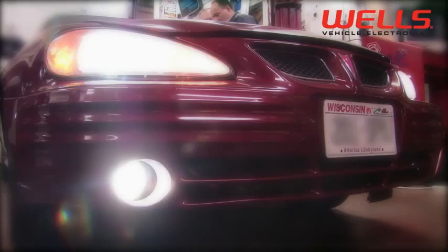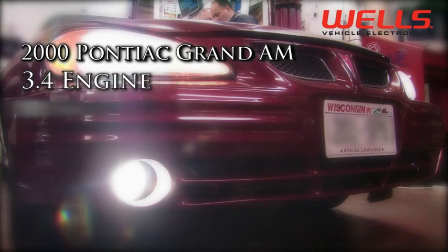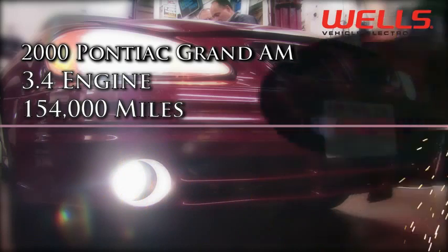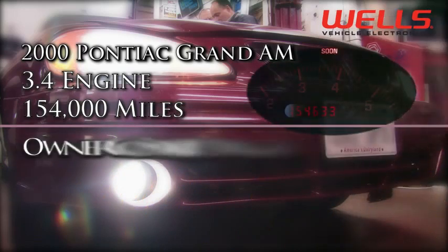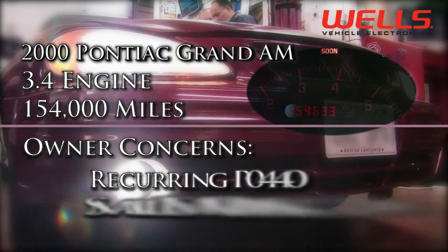In the shop today we have a 2000 Pontiac Grand Am with a 3.4 VIN-E engine and it has a little over 154,000 miles on it. It has a reoccurring check engine light and code P0440 stored.